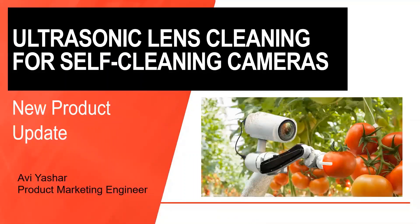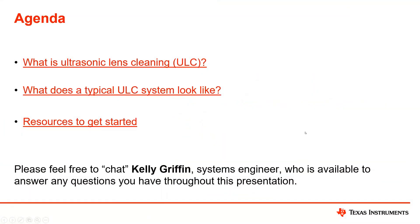Thank you so much. My name is Avi Yashar. I'm a product marketing engineer for our Low Power Audio team. I'm very excited today to talk about ultrasonic lens cleaning for self-cleaning cameras and sensors — it's a really new, cool technology. I also have my colleague Kelly Griffin in this WebEx, so if you have any questions, please feel free to chat him and he'll do his best to answer those. Without further ado, we'll get started. Please feel free to ask any questions through the chat at any time.